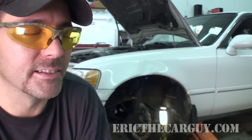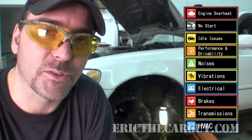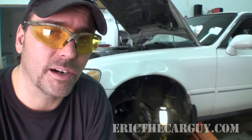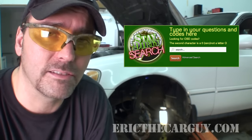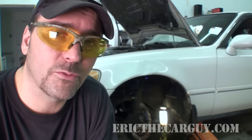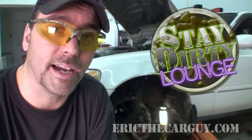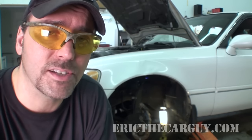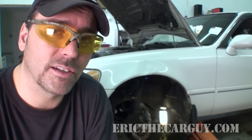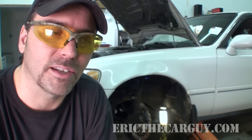Hey, if you have automotive questions, head over to EricTheCarGuy.com. There's a list of categories of the most popular questions I've been asked over the past few years — you might just find an answer there. If not, try the search function — big green box, type in a couple of keywords and all the relevant information in our database will come up. If that still doesn't work, feel free to sign up for our forum — it's absolutely free, all you need is a valid email address. Be sure to respond to the confirmation email and click the activation link to complete your registration, then post your question in the service and repair section. You can also connect with me socially on Google Plus, Facebook, and Twitter. Stay safe, have fun, and of course stay dirty — and stay studly.